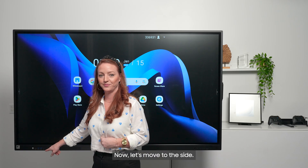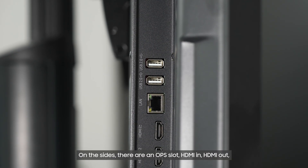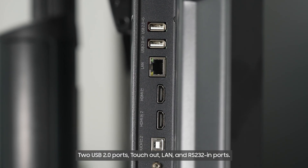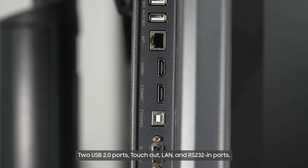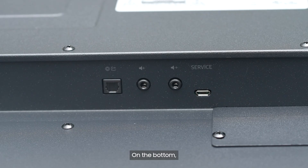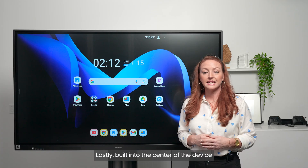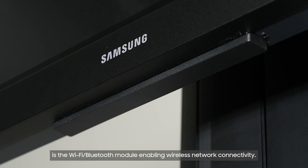On the sides, there are an OPS slot, HDMI-in, HDMI-out, two USB 3.0 ports, touch-out, LAN, and RS-232-in ports. On the bottom, there are SPDIF and audio in-out ports, along with the service USB mini-B port. Lastly, built into the center of the device is the Wi-Fi Bluetooth module, enabling wireless network connectivity.